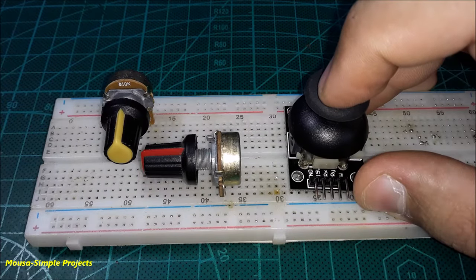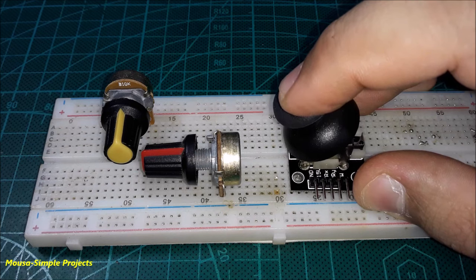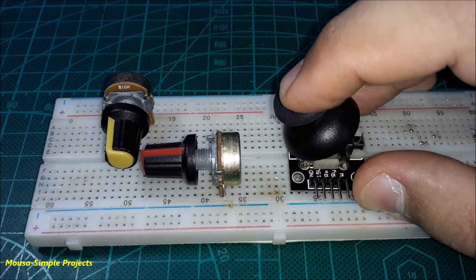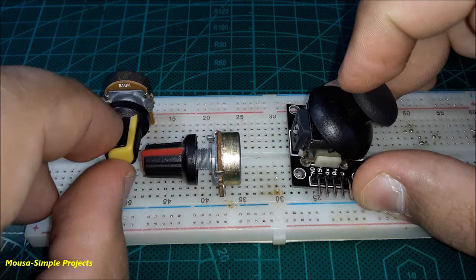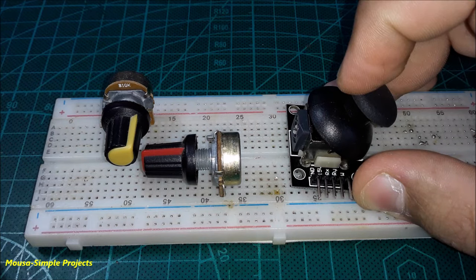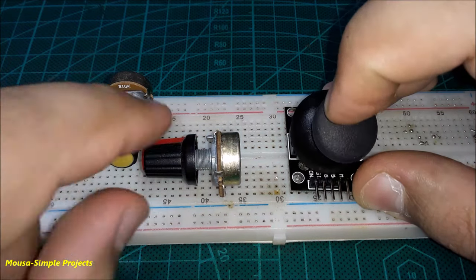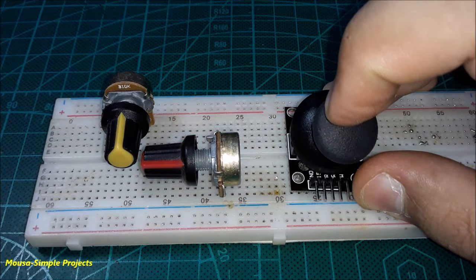When you move the joystick to the left side, for example, you turn the first potentiometer to the left side, but the second potentiometer stays at the middle. And when you move the joystick to the right side, you turn the potentiometer to the opposite direction. The same thing happens with the second potentiometer when you move the joystick on the other axis.